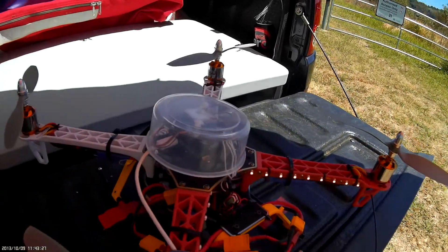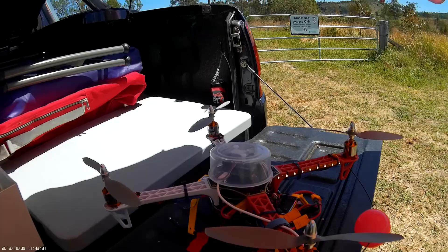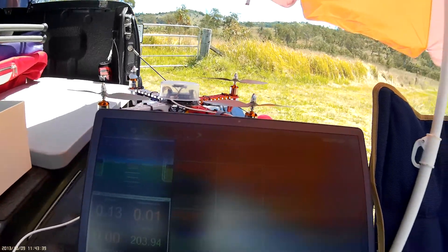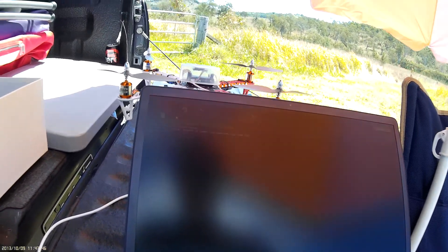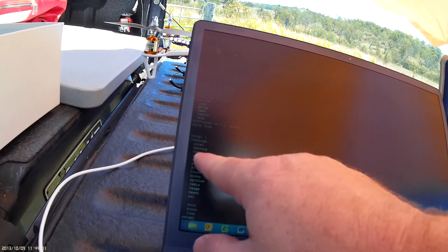I've got the LiPo powering the device because I need to turn the motors, and I've also got the USB connected to the laptop. I need to go into the terminal and connect up — the beeps from the quad tell you that you're in setup mode. Type 'setup' and then if you do a question mark it gives you all the options.